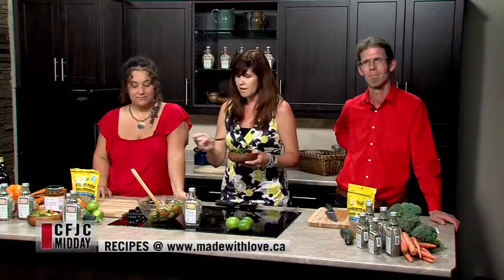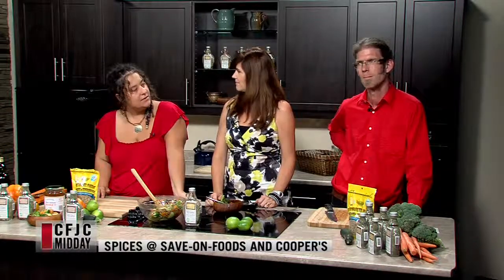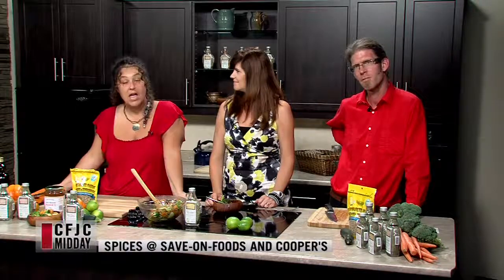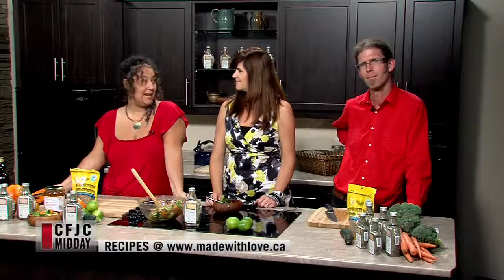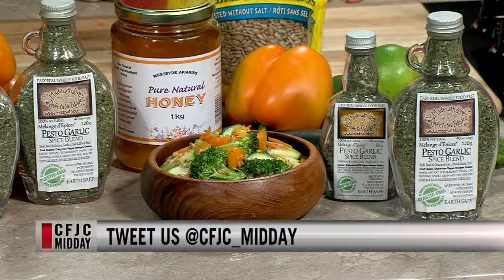So where are your spices available? Locally, any of the Save-On Foods stores — most Save-On Foods in BC carry our products. Any of the Cooper's Foods here in Kamloops, Choices in Vancouver, the Smorgasbord Deli here in Kamloops, Market Fresh Foods, and New Leaf Produce carries every one of our 39 products. You can also go to our website madewithlove.ca to find a list of stores, or click 'Join Us' on Facebook and start collecting the recipe cards we put out each week. Thank you guys so much for joining us — thank you for my lunch, it's fantastic!